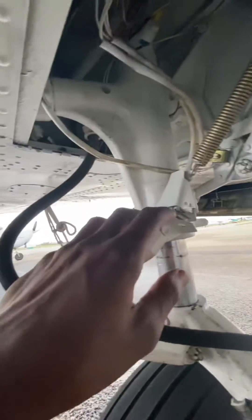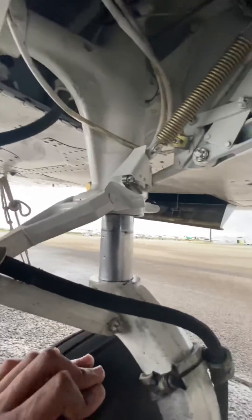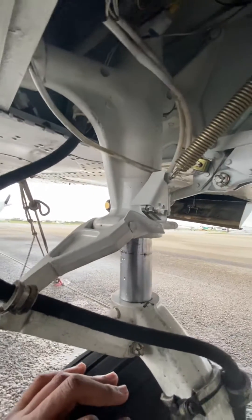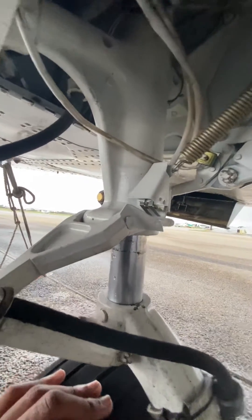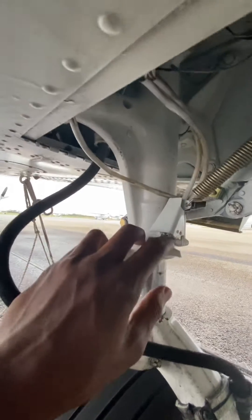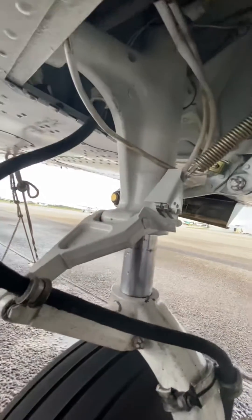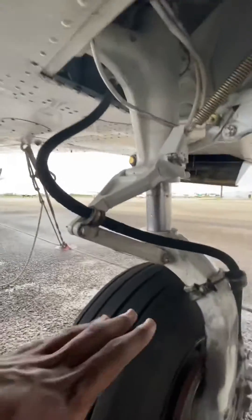The extra switch here is the squat switch, which opens and closes the circuit. In this case, it would prevent the gear from going up when the airplane is on the ground with the selector set in the up position. This opens the circuit, so when you put the gear up, the electricity doesn't pass through the whole system, which would not allow the gear to go up.